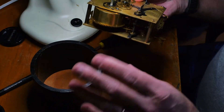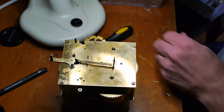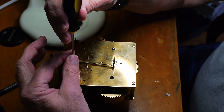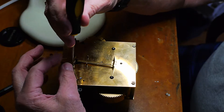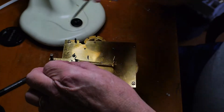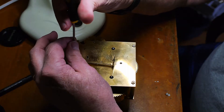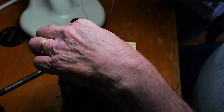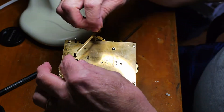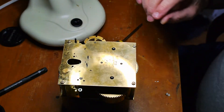This is my movement stand. I put the movement on the stand and then we'll take the back cock off. Here are the screws — put them in a tray right here. And this is the back cock right here; this is the pallet assembly here. Take that off.